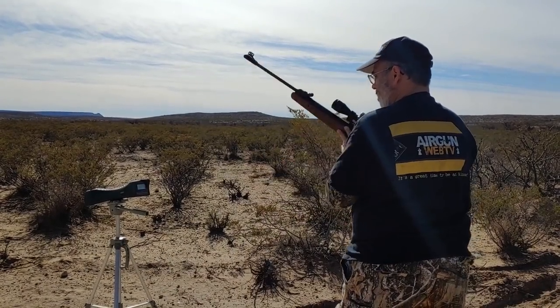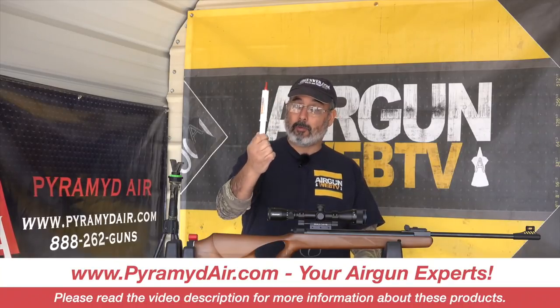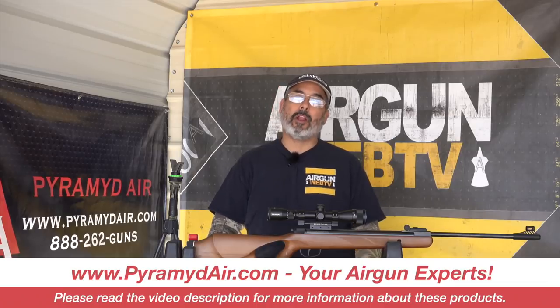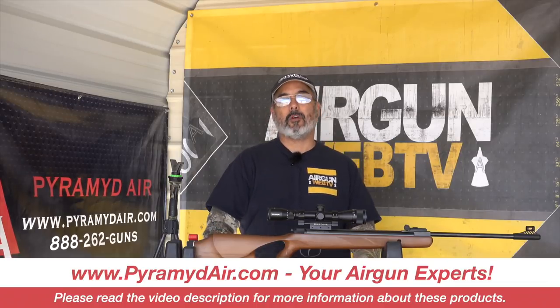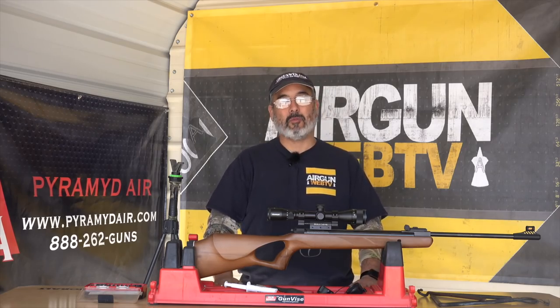I want to say thank you to Pyramid Air for sponsoring Airgun Web and these videos. That's where you're going to get the Tune-in-a-Tube, so if you're looking for something like this, go to www.pyramidair.com. Make sure you let them know that Rick sent you their way. My name is Rick Utzer, here with Airgun Web, where we tell you the facts, not fluff. Thanks for watching.